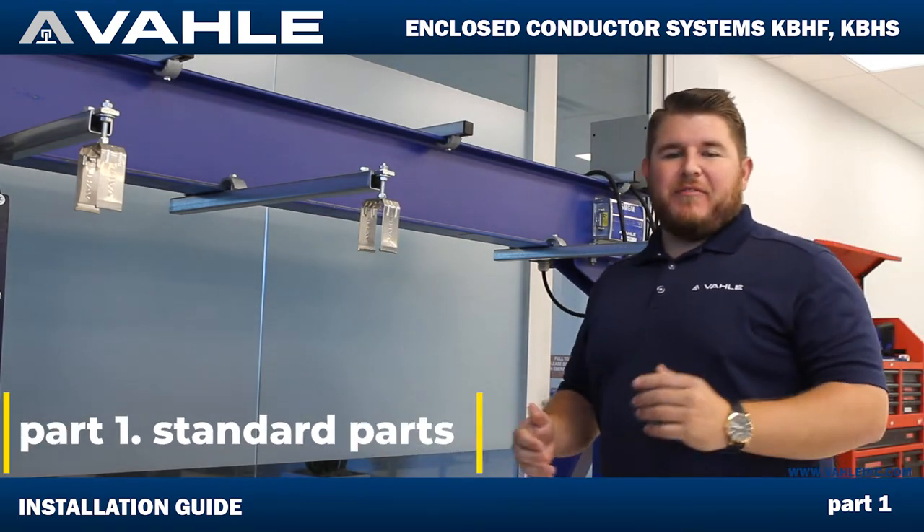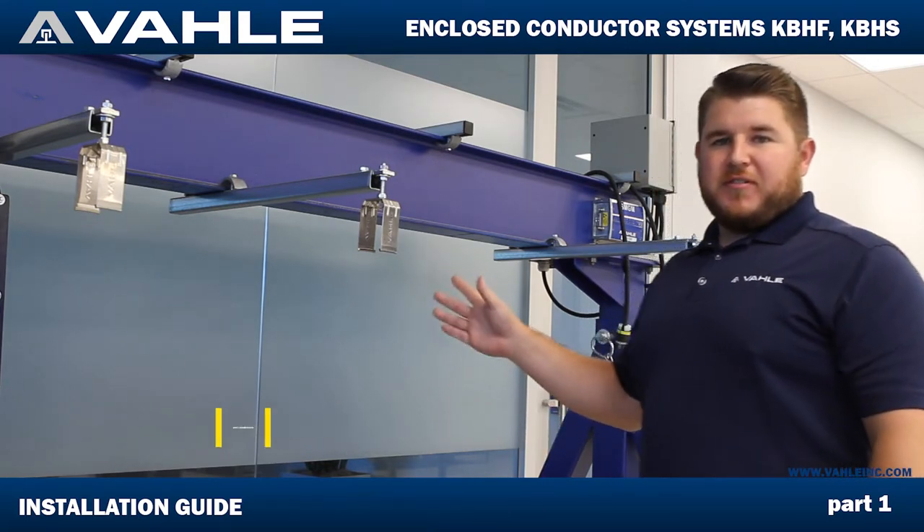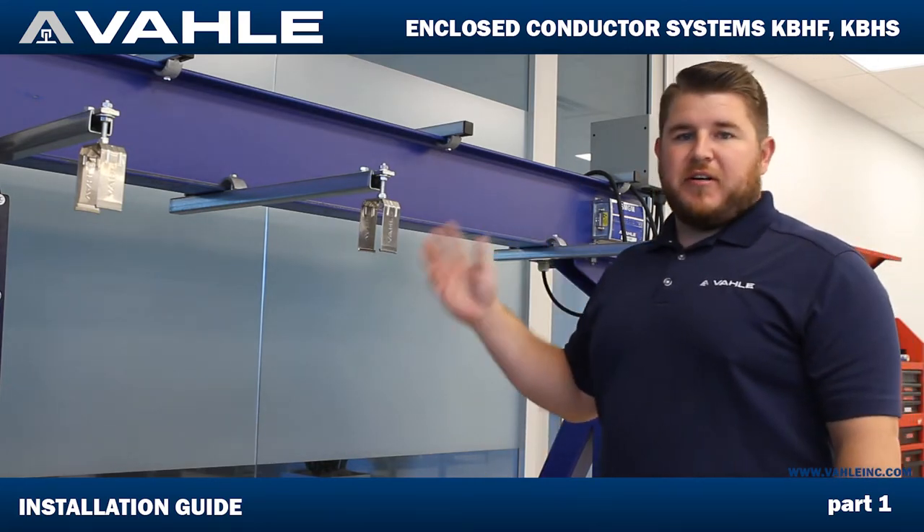Hello everybody. My name is Steven Maida from Vala Ink in Katy, Texas. Today I'll be going over the best practice for installation of our KVH enclosed conductor bar.